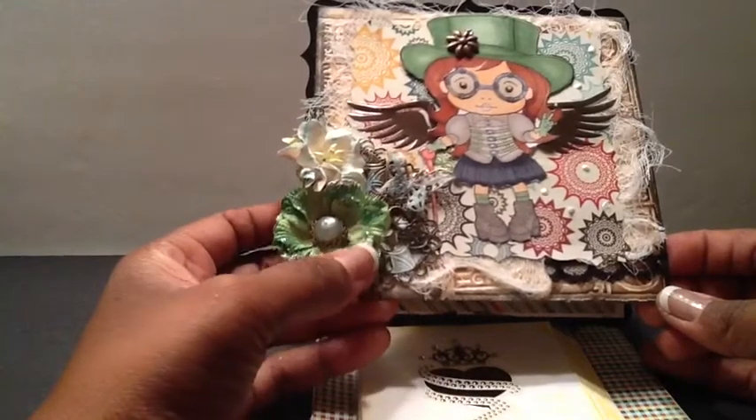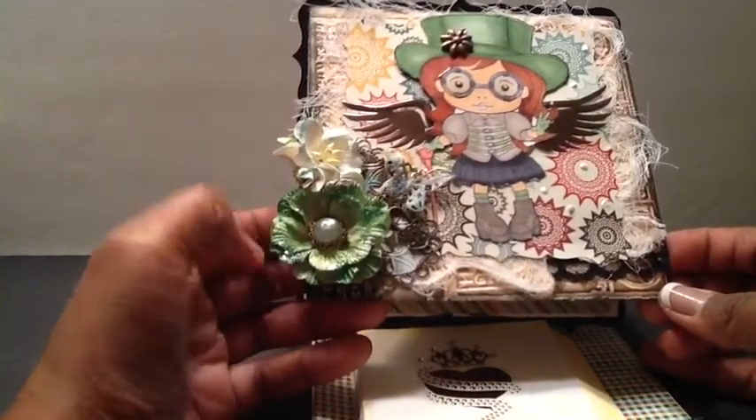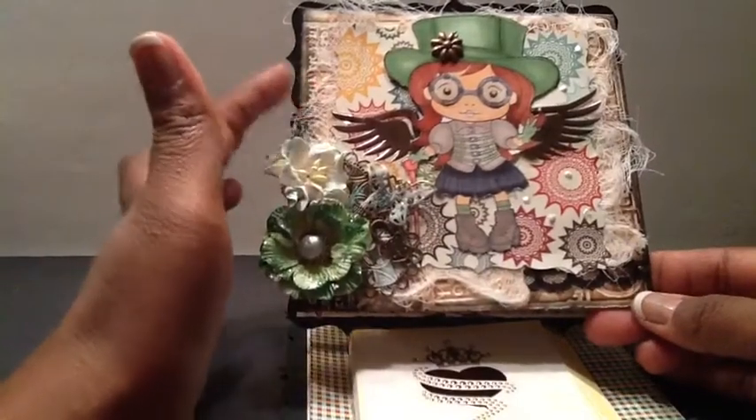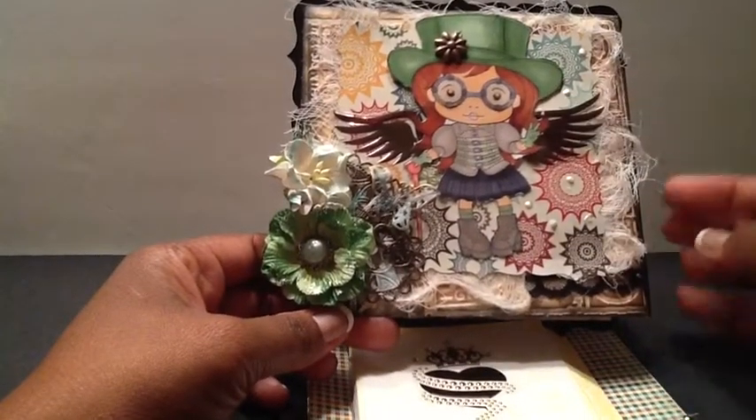This flower here, I want to say it's a Recollections flower — I'm not really sure, I've had it in my stash a little while. I also added a piece of black lace at the bottom. And I added some cheesecloth throughout the card, and put some splatters of liquid pearls on the card.